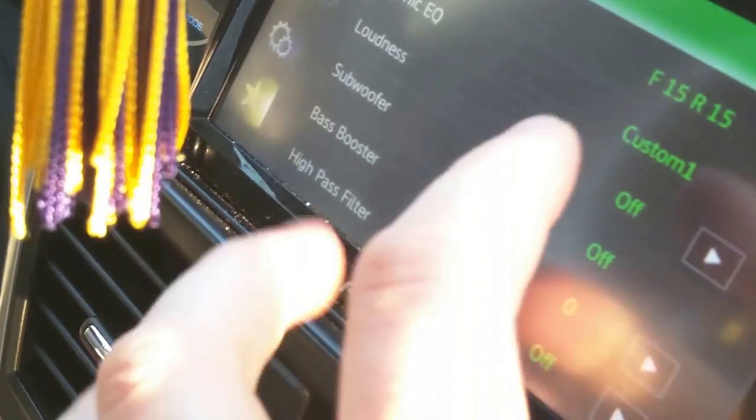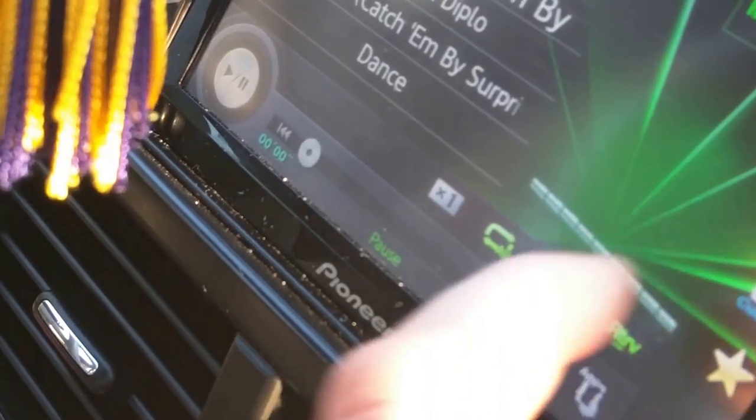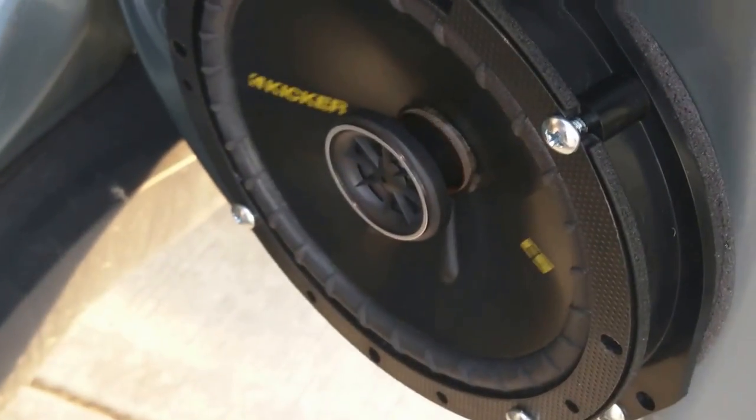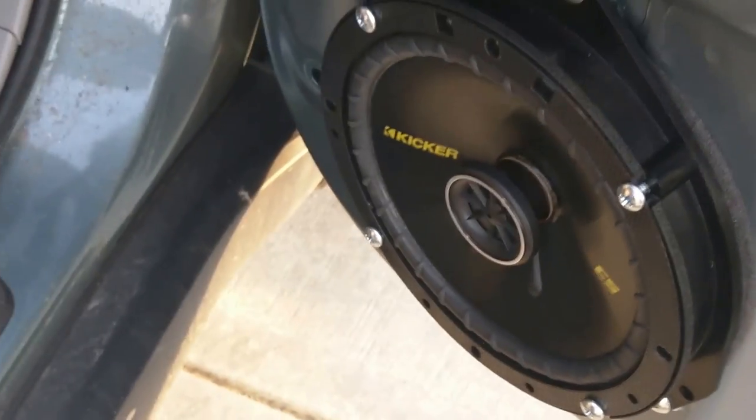Everything's hooked up now. Go to your head unit — obviously this is not stock — and change it to the front right speaker so you can test this speaker by itself. Play some music and it's working.